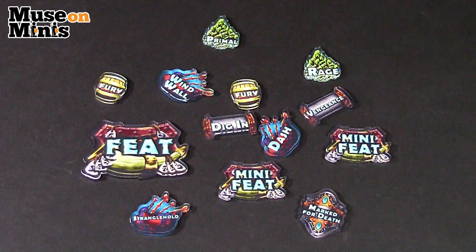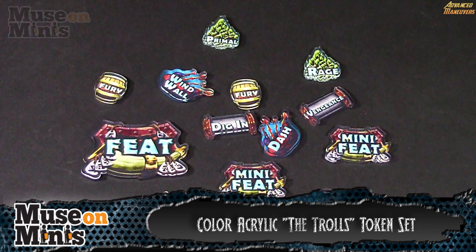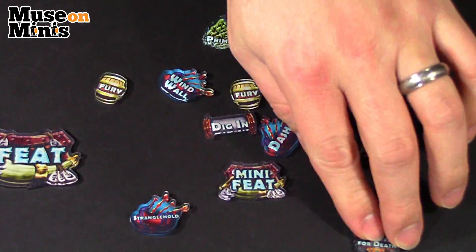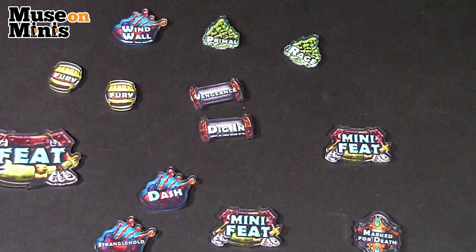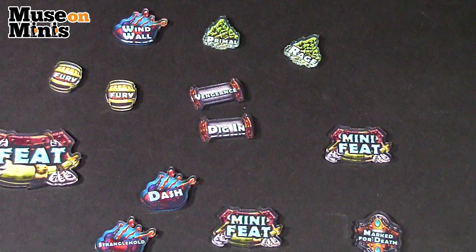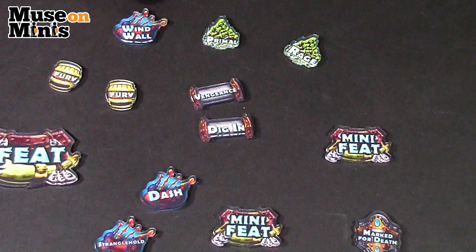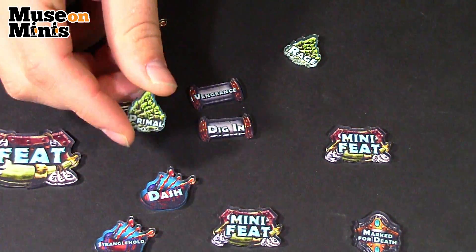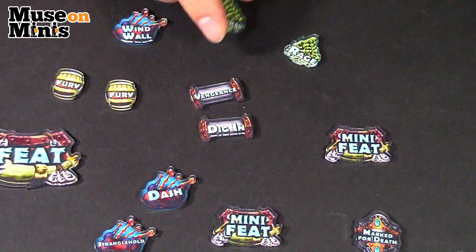Getting right into it, here is a splattering of acrylic tokens by Muse on Minis. We didn't want to overwhelm everyone with the sheer number of tokens that come in the package, so we pulled out a basic sample so you can get a good feel of the tone. One of the cool things you'll notice right off the bat is a lot of diversity. Muse on Minis has provided a simple but effective design — for example, as a troll player, if I'm looking for an animi I just look for wording with a little mountain, which is very much like their wooden token set which I also own.